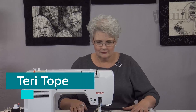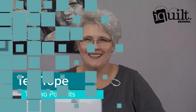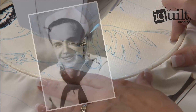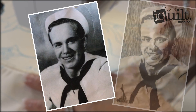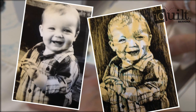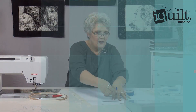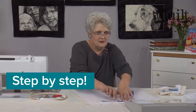Make a quilted masterpiece with Terry Taupe using your own favorite photograph or digital image. Turn a snapshot into an heirloom portrait using black thread on your home sewing machine. Family photos, senior portraits, grandchildren, pets — imagine the gifts of a lifetime that you can create.